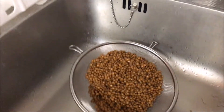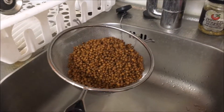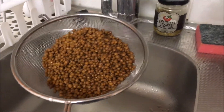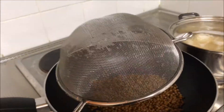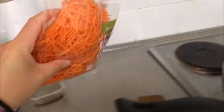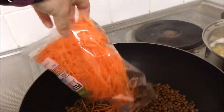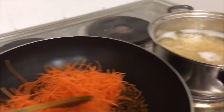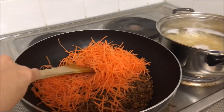Spaghetti is bubbling nicely and it's time to go back to my lentil bolognese and start to make the actual bolognese section. I've rinsed my lentils — they are pre-cooked so they won't take that long. Add them to the pan. I'll also add my shredded carrots in and mix that all together — I'm definitely going to need two hands for that.